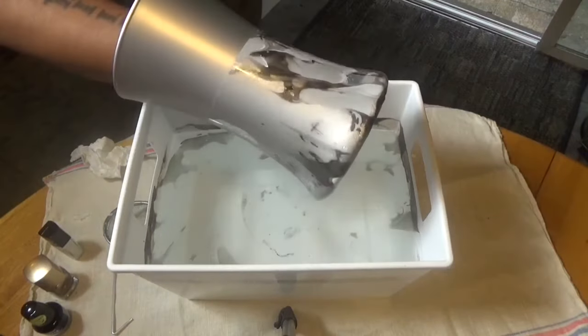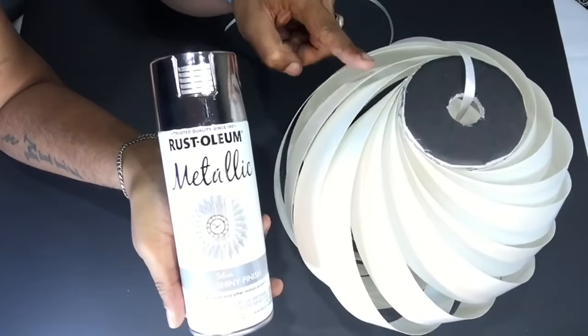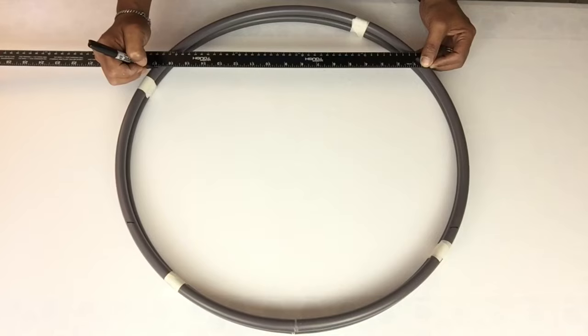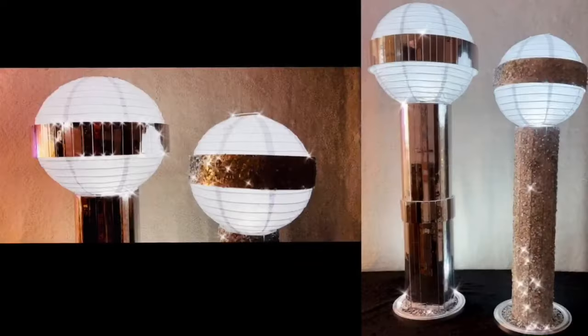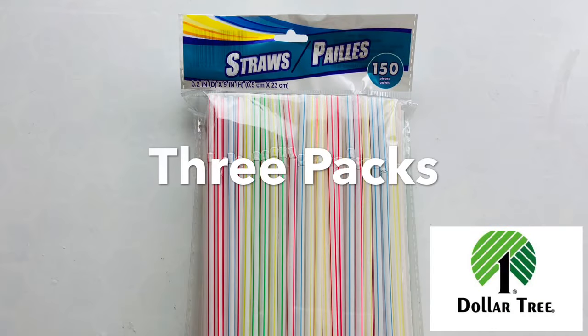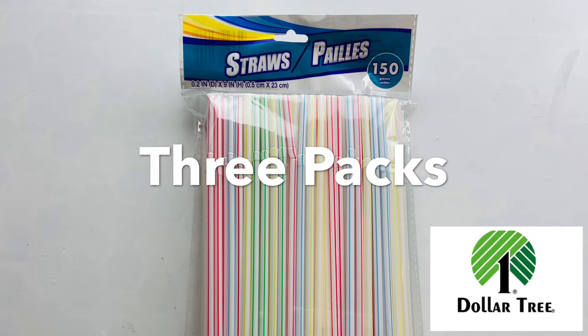Hello Glamrs and welcome back to my channel. If you are new to my channel, thank you so much for stopping by. Don't forget to click on the subscribe button and the notification bell for more upcoming DIY future videos. For this DIY I'll be making 3 different LED lamp vases that you may use as floral vases as well, by using 3 packs of straws. So let's get started.